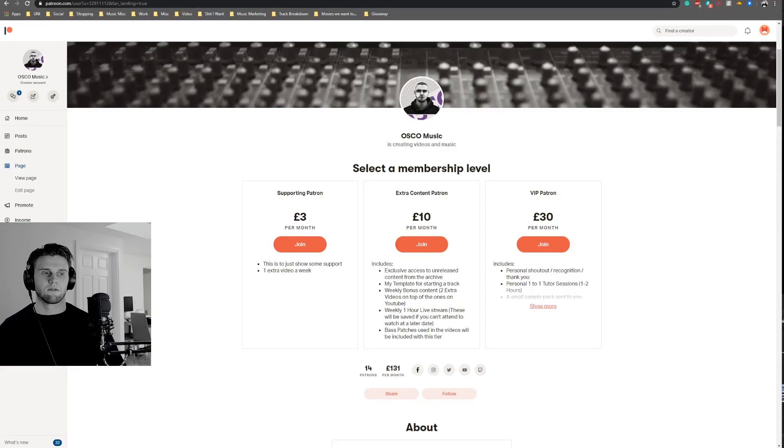Before I get into the video I want to give a quick shout out to the Patreon. If you sign up to the extra content Patreon, which is ten pound a month, you get a template from me for helping you start your tracks and clean up your mixes whilst you're producing. You get extra unreleased content, so all the tracks that I produce you get them early. There are an extra two videos a week on top of the ones already on YouTube, an extra live stream which is a minimum of an hour long - usually about two hours. You also get all the bass patches and any audio processing chains that I use in my videos, all uploaded in the Patreon, plus extra wavetables for any of the Serum patches that I do. So consider signing up.